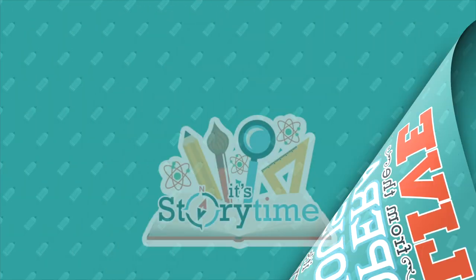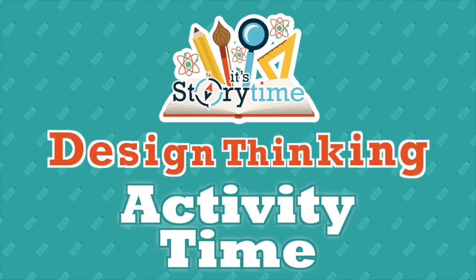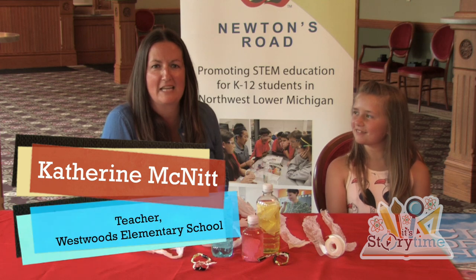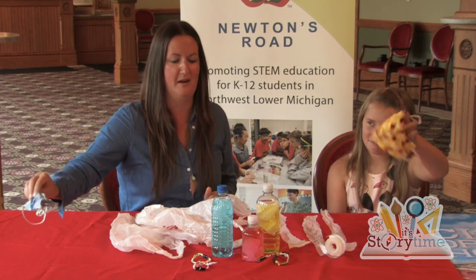Mrs. McNitt here with her family to walk us through the activity and the design thinking principles that they learned. How about you guys introduce yourselves and take it away? Hi, I'm Catherine McNitt. I'm a teacher at Westwoods. And this is my daughter Olivia. Today we are repurposing plastic bags just like Isatou did in One Plastic Bag.